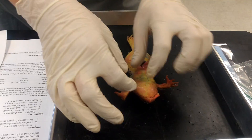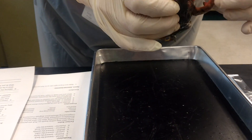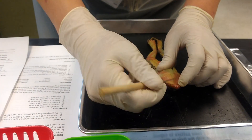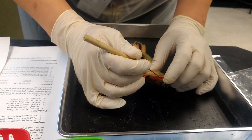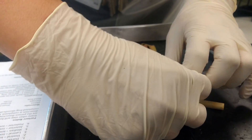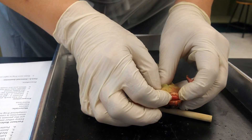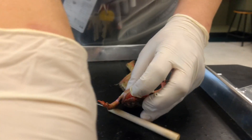Next we're going to open up the jaw — this is going to be more than a little bit difficult. Get your probe in there — use the probe, not the scalpel — and just open up the jaw. It's going to be stiff because it's dead and has gone through rigor mortis. You can palpate inside the jaw and look around — yes, there is a tongue in there.